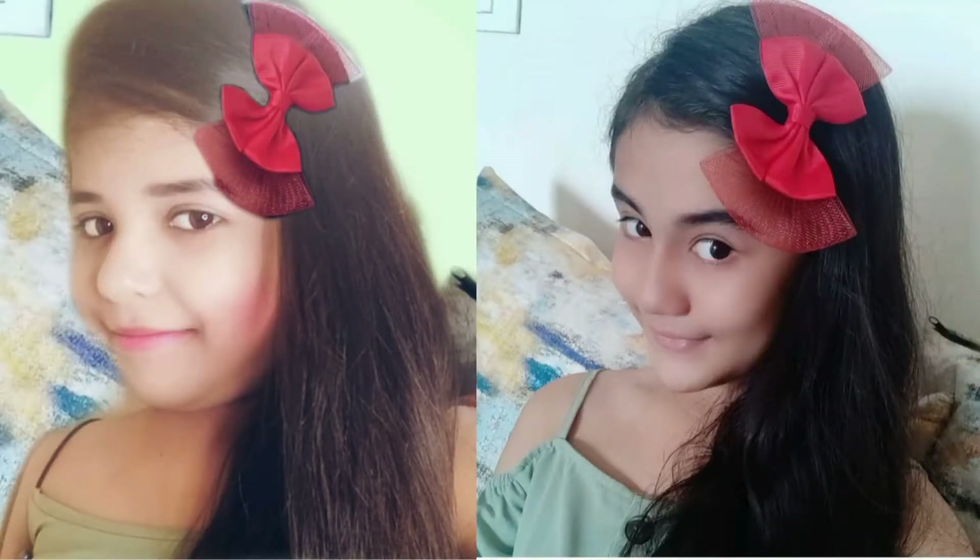So how did you like this pic? How did this pic look?